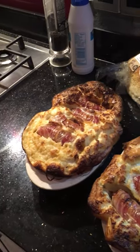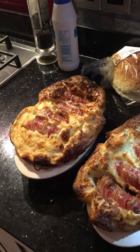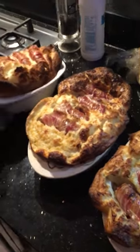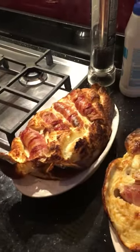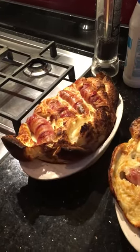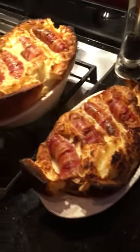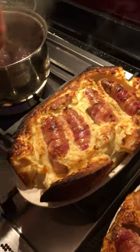We don't do anything half-arse in this house. You know what? They're looking pretty good. So there it is. Gravy is done.